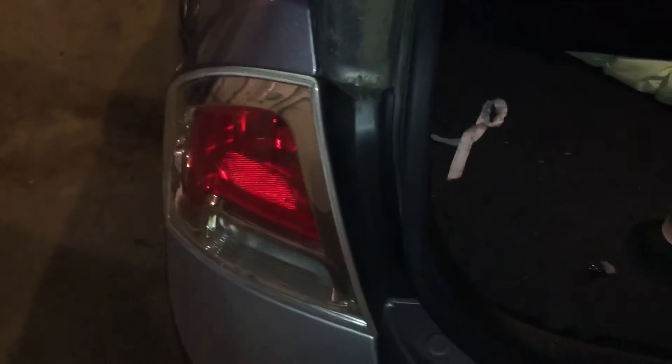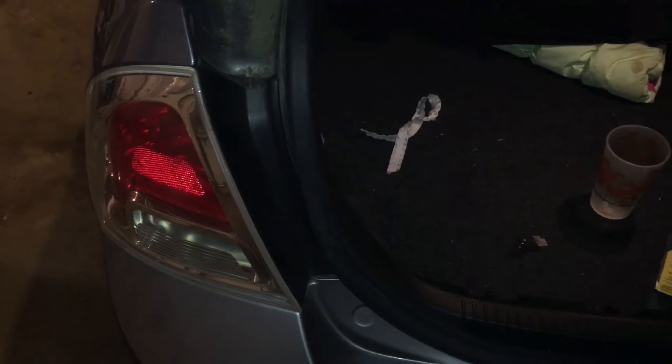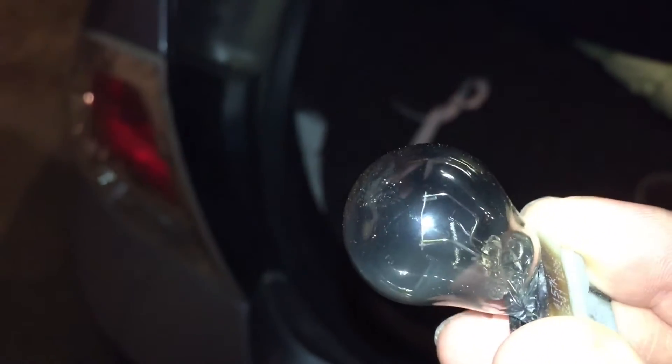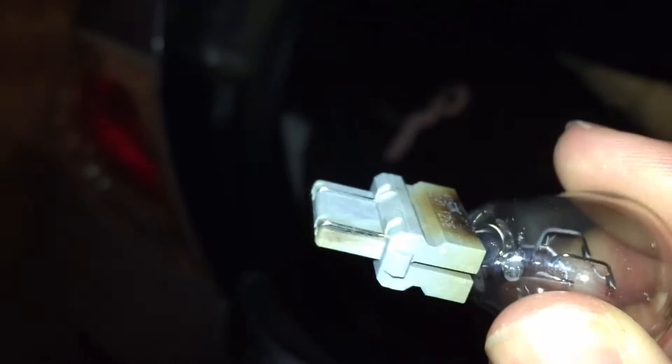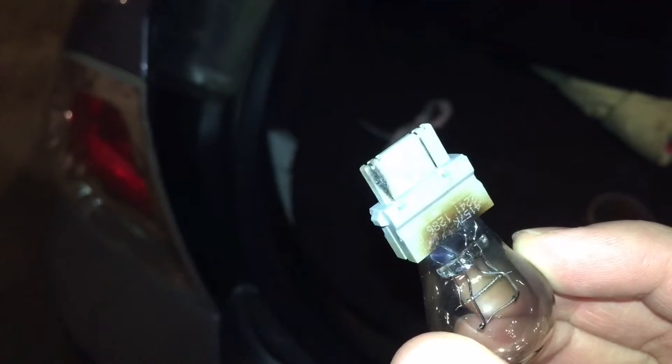Hey everybody, today on my 2006 Fusion again — I noticed the left brake light was out again. It's been an ongoing thing. I've got the bulb here, the filaments are okay, you can see them in there. There's a little bit of heat from the bulb, but the interesting part — you can see there's some arcing or something going on there, I'm not sure why.